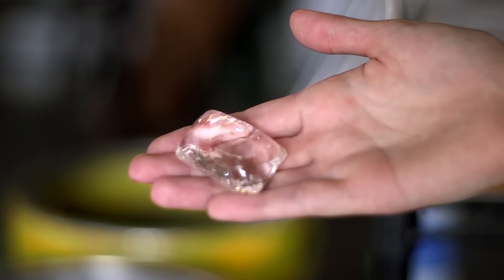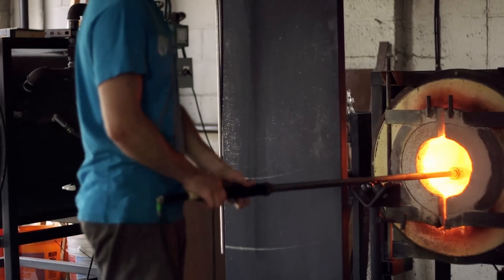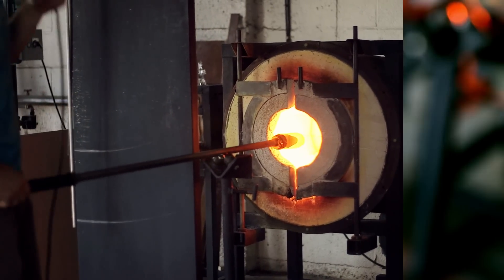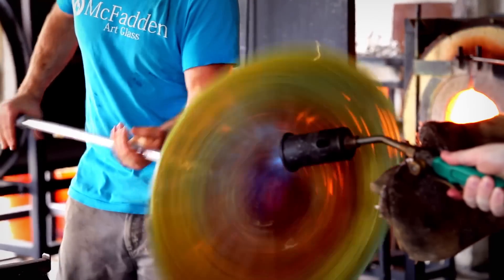These guys in the studio leave that initial formulation to a factory and start with these shapeless little pillows. In part, that means they don't have to get their glass furnaces too, too hot, and since we filmed on a 90 degree day, we can sure understand that. But they still have to melt the glass down into a blowable form to create amazing shapes and colors.